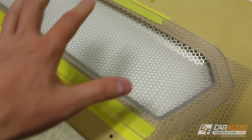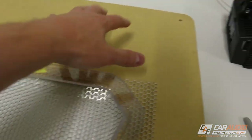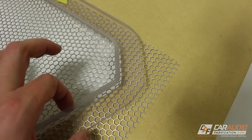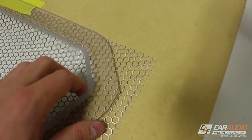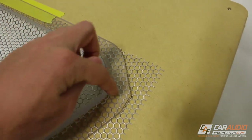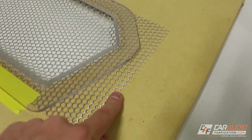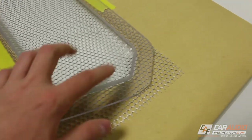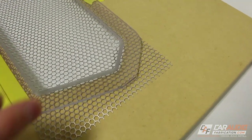Ignore the yellow tape for now, but ultimately to mount the mesh to my pieces, I have this acrylic piece and I can carefully line it up, drill holes in the acrylic, and have fasteners come in from the backside to sandwich the mesh in place. That way it holds the mesh and holds the acrylic to my board from the backside.